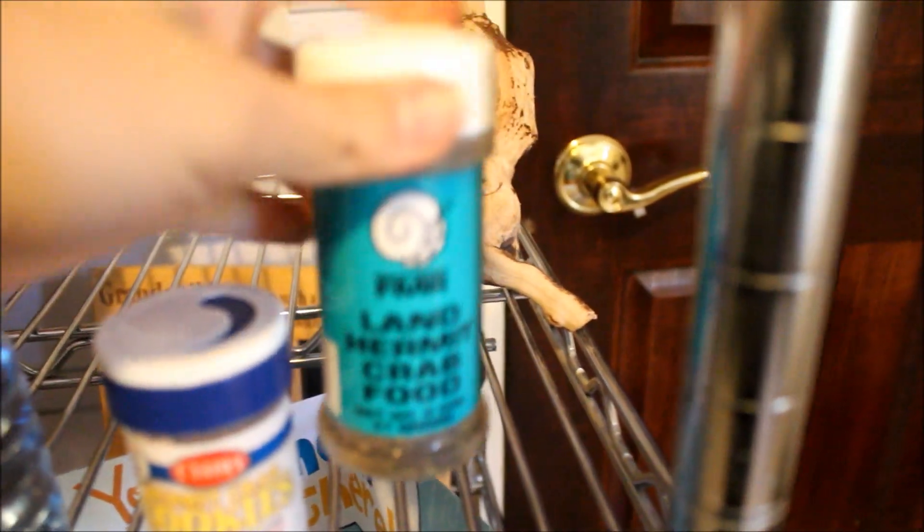high behind it. I've got a humidity and temperature gauge, and four hermit crabs. Now I'm going to talk to you guys about products I use — I use land hermit crab food to get their daily benefits,